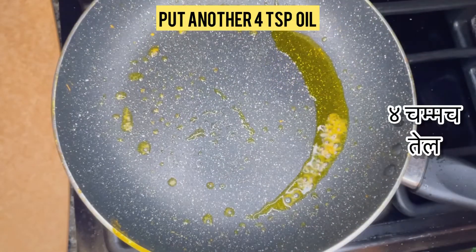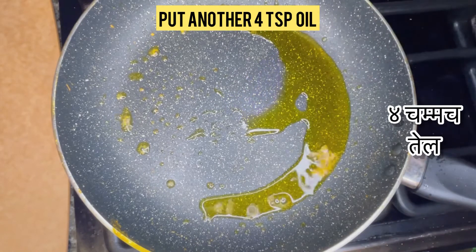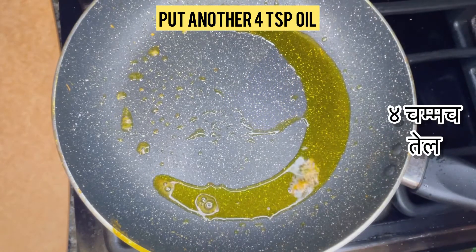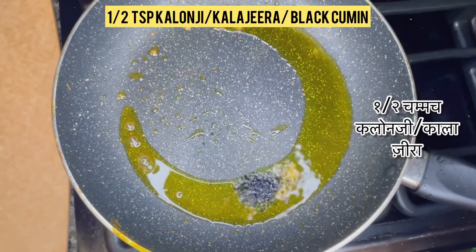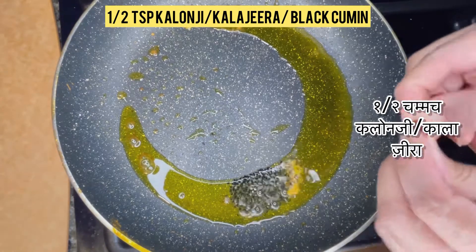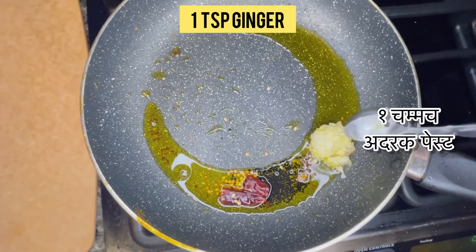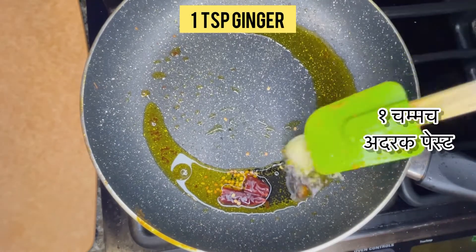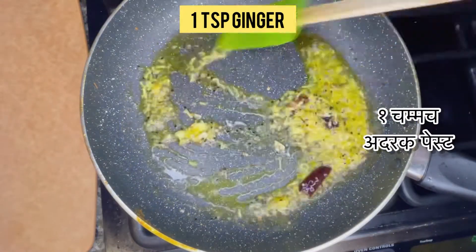In the very same pan, add four teaspoons of oil. Now add half a teaspoon of kalonji or kala zira, one dried red chili, and one teaspoon of grated ginger. Fry it until the raw smell goes away.